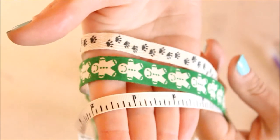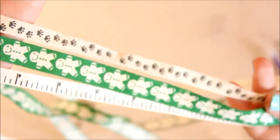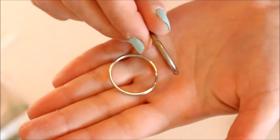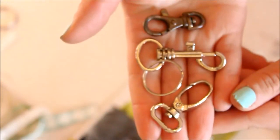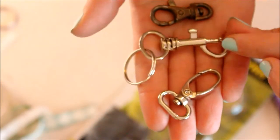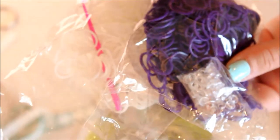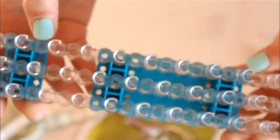First you will need some cute ribbon — the cuter the better — and I got this for very cheap at my local craft store. You will need some rings or key rings to attach to the lanyard, and if you don't want to use rings you can always use a clasp. For the band lanyard you will need some rainbow loom bands in the color of your choice, some closures, and of course a rainbow loom.